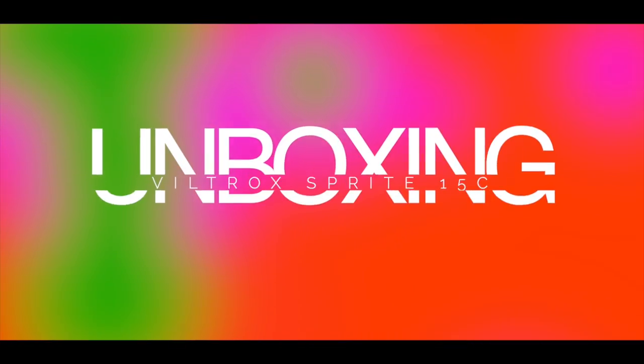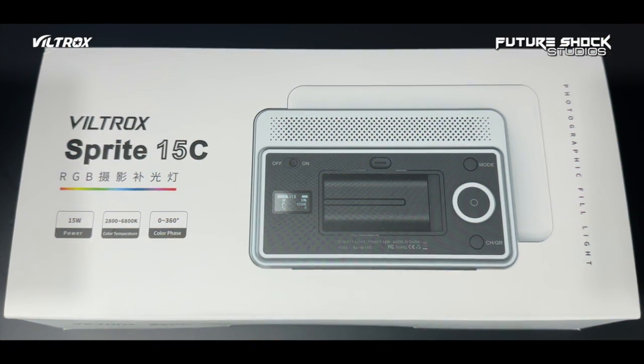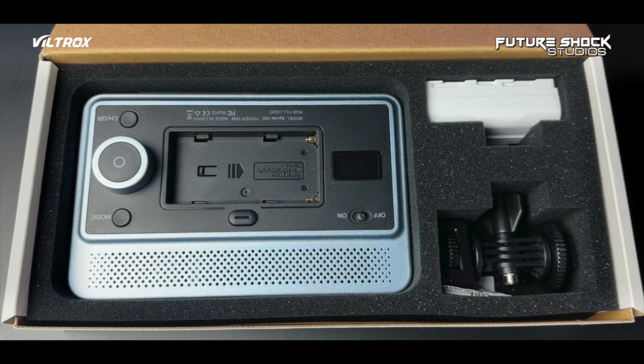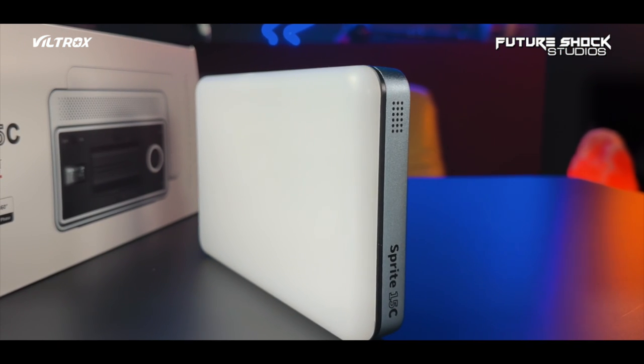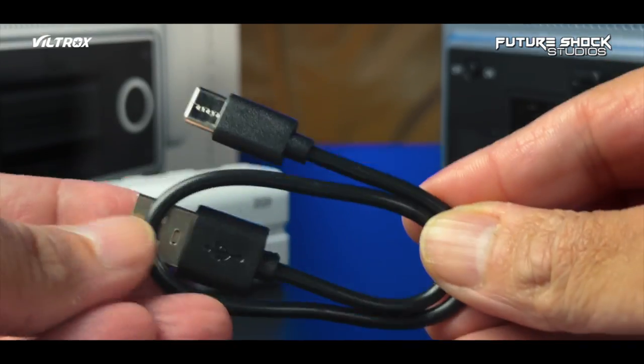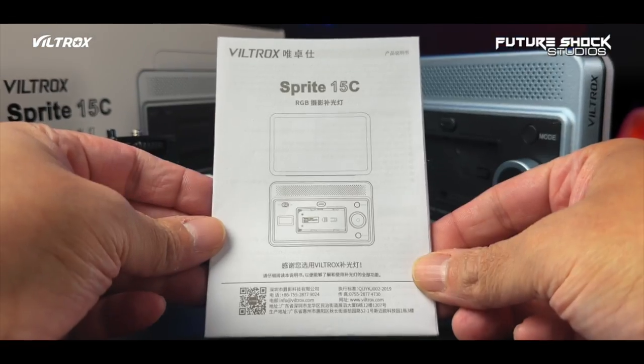Having said that, let's go and see what comes in the box. Everything comes in this well-packaged box, giving plenty of information about the Sprite 15C all around. Inside, you get the Sprite 15C photographic RGB fill light, an adapter to place on a stand, a USB-C to USB-A cable, and some instructions.